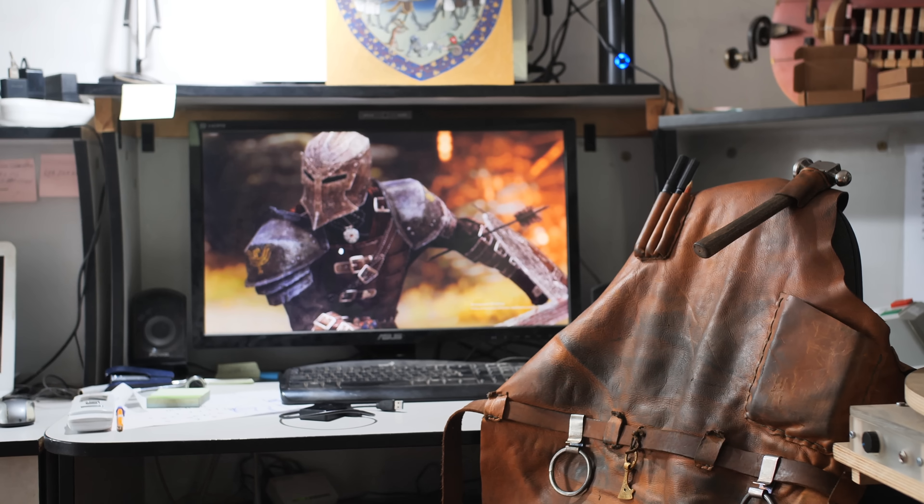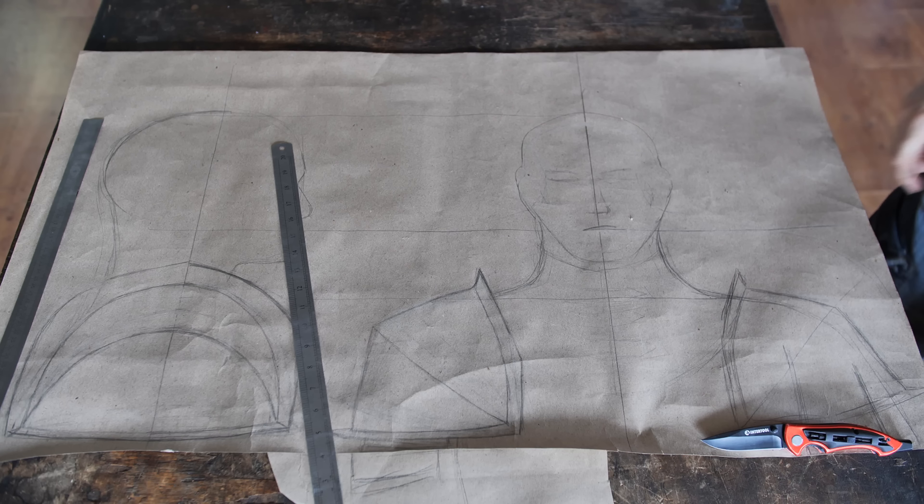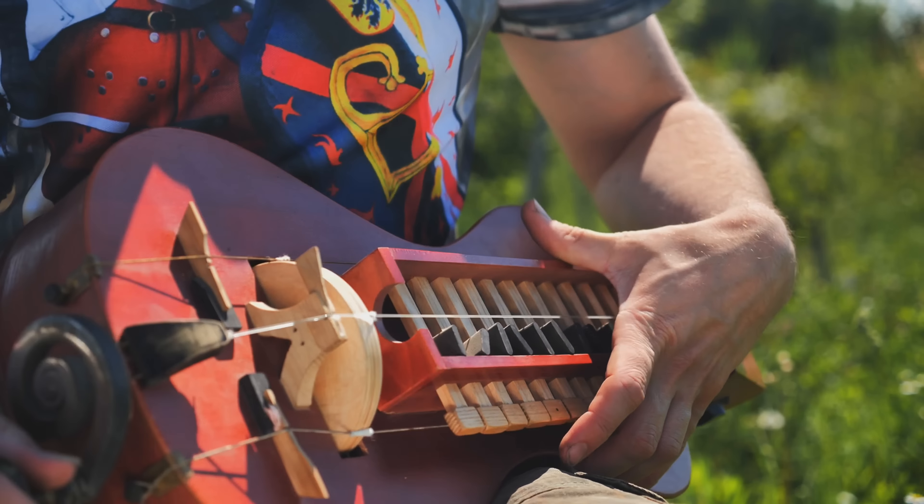The country's military industrial complex should function, so I've taken on a quest to create the armor of the Dawn Guard, and now I'm going to make the shoulders.